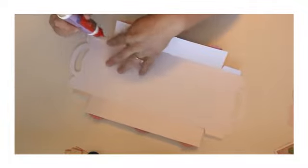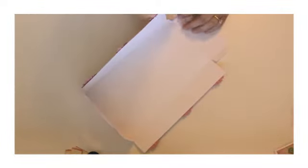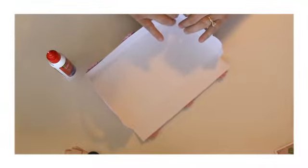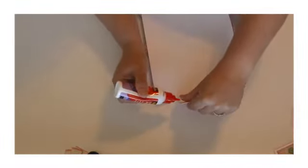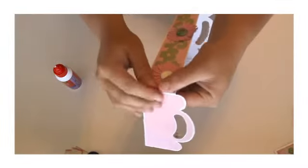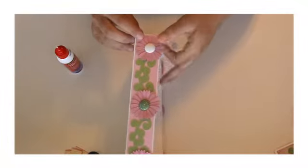Now we're going to take these side panels. The tabs — we're just going to prop them up and glue them together, just like that. Add glue to the tab there, bend it up and glue it together. Add glue, bend it together and glue it down. And there you have your tray.